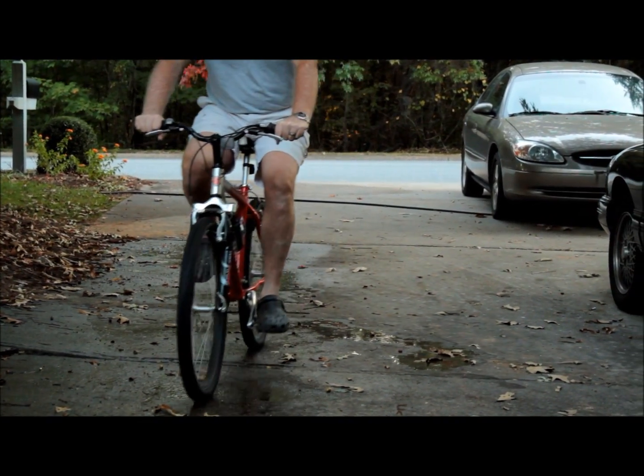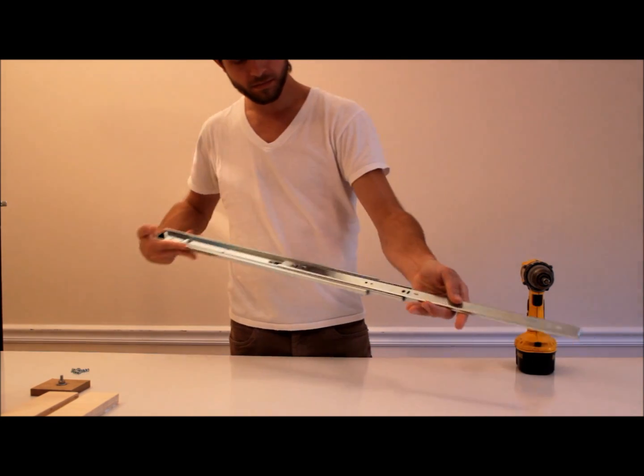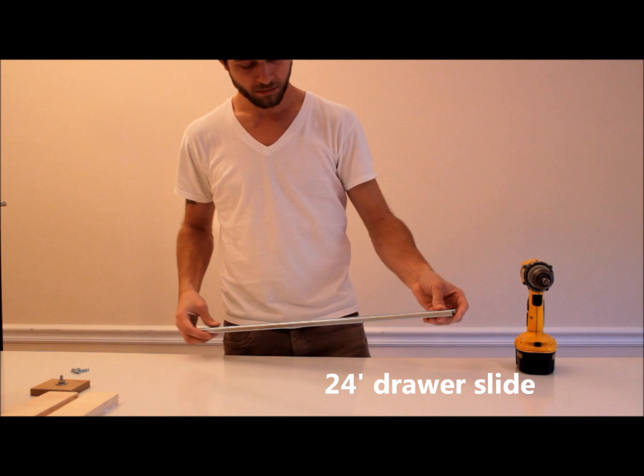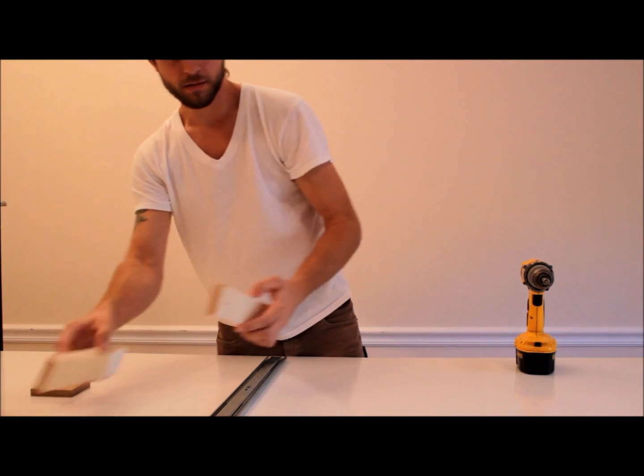I actually captured all this footage after my GlideTrack system was done. The first piece you're going to need is a 24-inch drawer slide. You can pick these up in various lengths — I went ahead and got a 24-inch to get the maximum amount of GlideTrack.